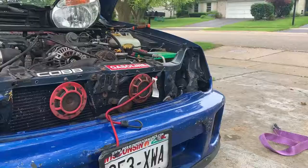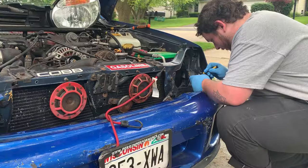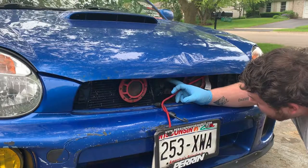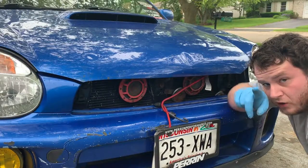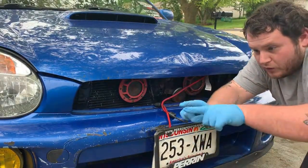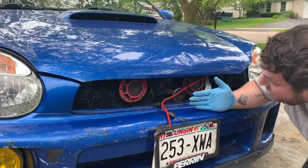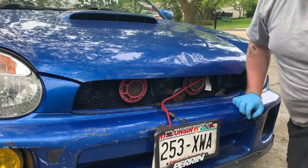It blows my mind how complicated the headlight fitment is on this car. I can see why it's not latching — it's like a square and the latch sits on the underside of the corner, and it's just not going to catch because I need to come up maybe another half an inch. Got to get back at it.